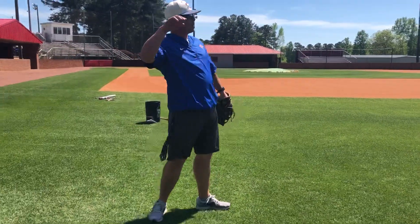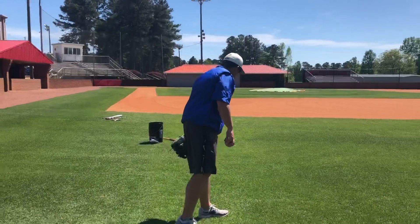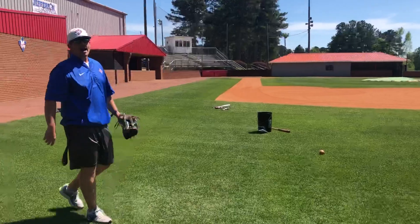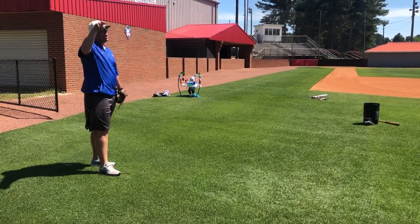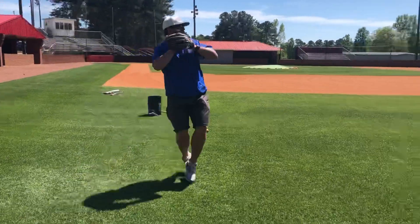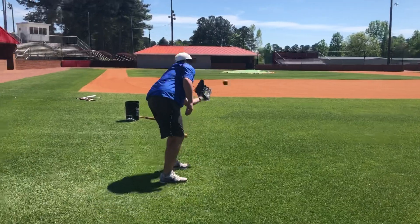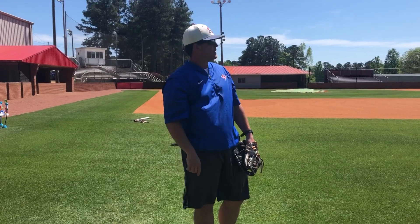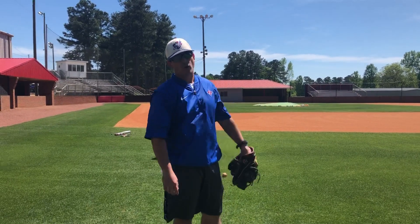After that you're gonna back up to your max distance and long toss. Get a running start into a shuffle and throw it on a line as hard and far as you can. Your max distance is as far as you can throw that ball — ten throws on a line. If you're one-hopping your partner, that is your max distance.